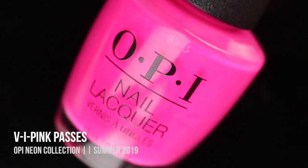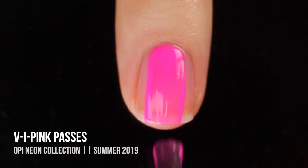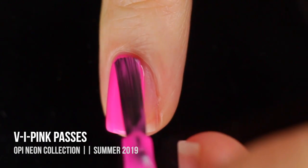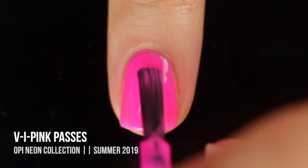Next up we have the shade V.I. Pink Passes, and this is a neon pink cream. This is another really nice one. It's a little bit sheer on the first coat, but I did get full opacity in the second.